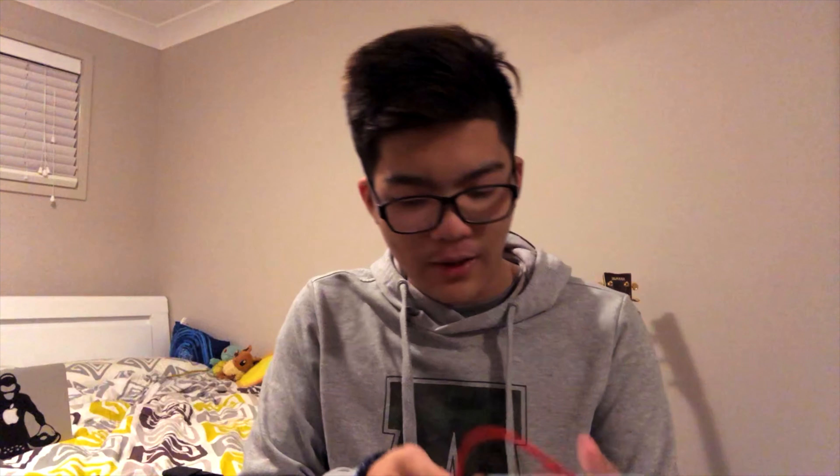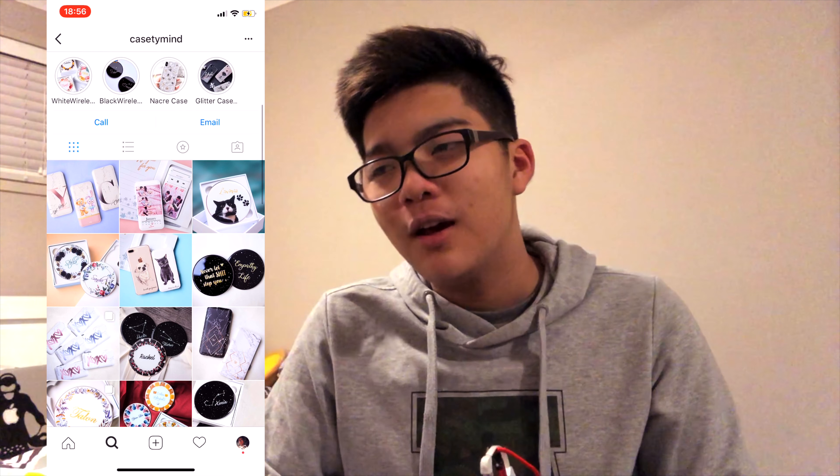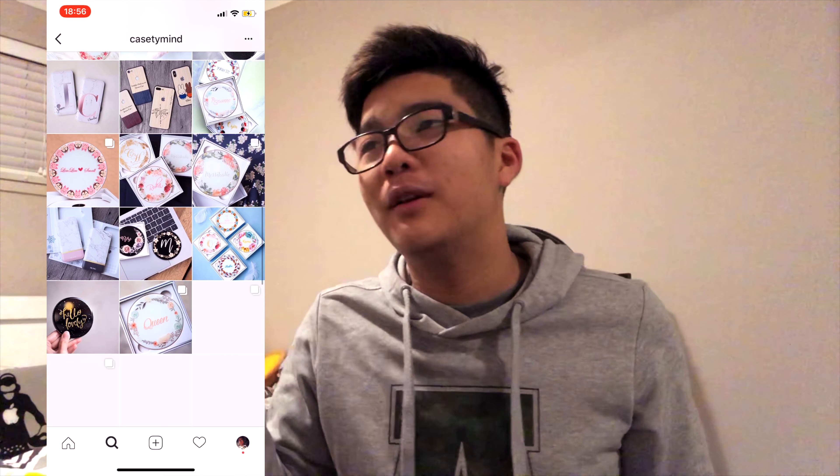The third thing I want to talk about is this extra battery that I've had for quite a while and use every single day. As you can see, it has my name — Matthew — on it. It's pretty worn out but I've been using this battery for about a year now and the quality is still really good. There's a USB port to stick your cable in, and it also comes with a mini USB cable and a Lightning plug by default. If you have USB-C you can use the USB port.